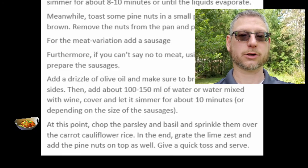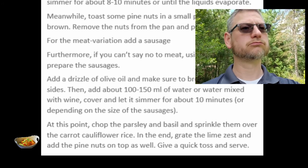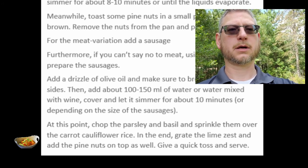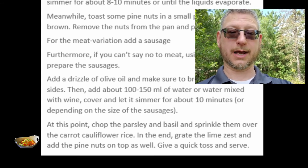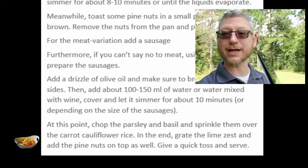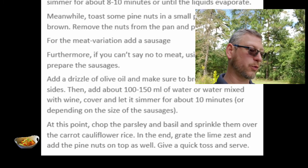At this point, chop the parsley and basil and sprinkle them over the carrot cauliflower rice. In the end, grate the lime zest and add the pine nuts on top as well. So they did use the fresh herbs and the lime. It says grate the lime zest at the end, but you're going to need to do that first, because you cannot grate a lime after you've chopped it — it's not going to work. Grate that sucker first. Then add the pine nuts on top, give a quick toss, and serve.